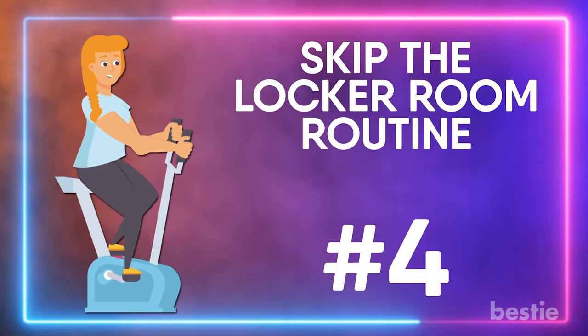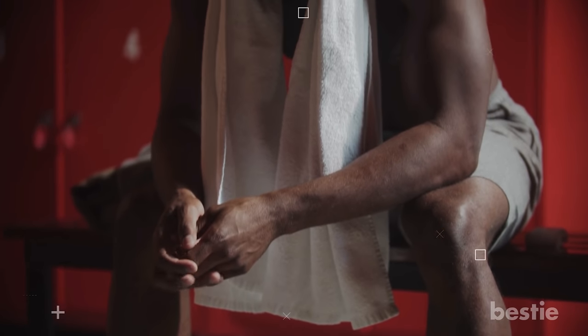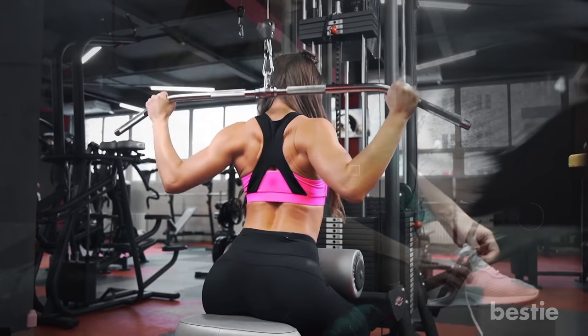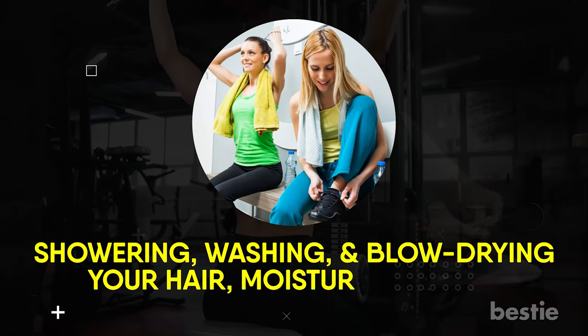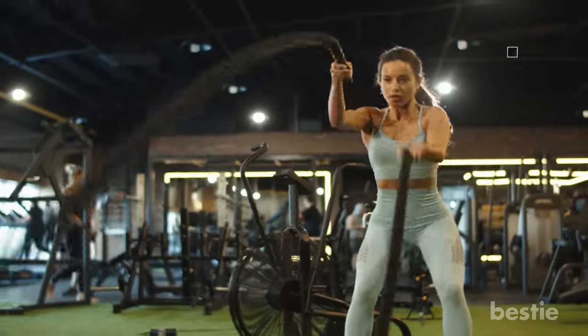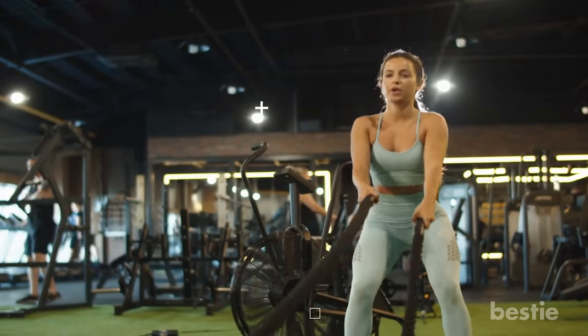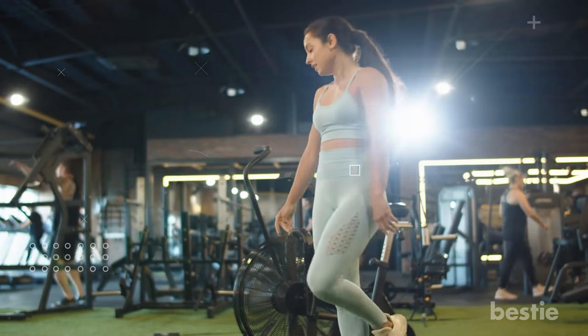Skip the locker room routine. A lot of us spend quite a bit of time in the locker area at the gym — going to use the restroom, changing into workout clothes, and then finally heading out to exercise. Then, when you're done, you're right back in the locker area showering, washing and blow drying your hair, moisturizing your body, and getting dressed. Cutting down on the time spent in the locker room can give you a little extra time to work out, or allow you to get your workout done sooner so you can move on with the rest of your day.